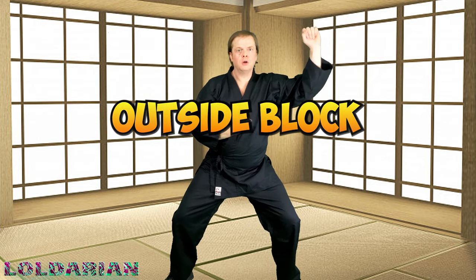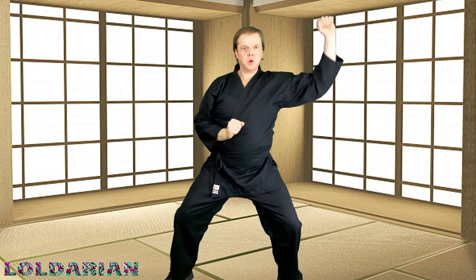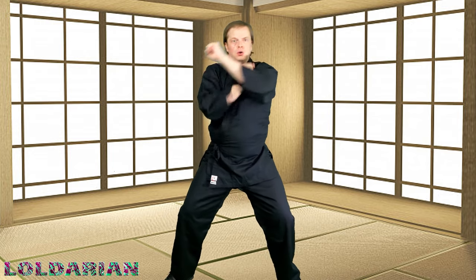Outside block — same thing. Somebody's coming in for a big punch or a haymaker and you're just hitting it to the outside, over and over again. Add a little spin if you like — it makes you feel better while you're doing martial arts. Hope you guys are enjoying this so far. You got this, just a couple more.